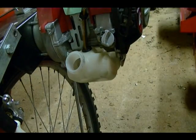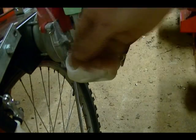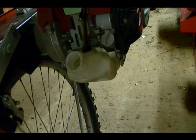So the first thing I'm going to do is fish out the old fuel filter from the gas tank. I've got the gas tank lid off, got a piece of wire here with a little hook on the end. I'm going to reach into the gas tank and pull out the old fuel filter.